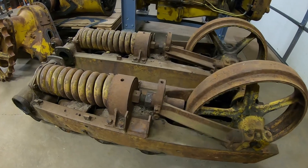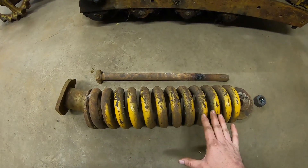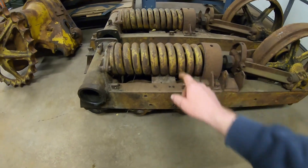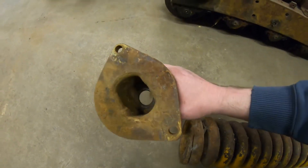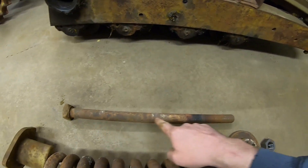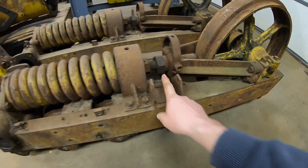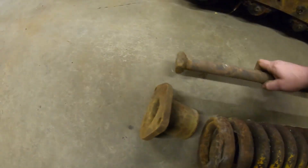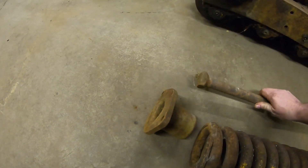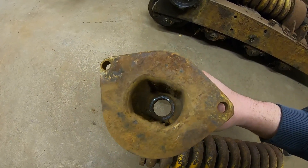But it did bring with it a new unforeseen problem. To explain, I've got this already disassembled recoil spring assembly here on the floor. You have the spring right there — it wants to roll away on me. You have this end plate at the back, and this long bolt that goes all the way up the middle — you can see it sticking out the front. It's also what the track adjustment nut threads onto. This bolt goes into the back plate; it's got a square head on the end, and the design inside here cages that square head, keeps that bolt from turning.